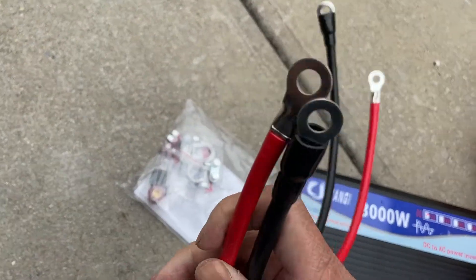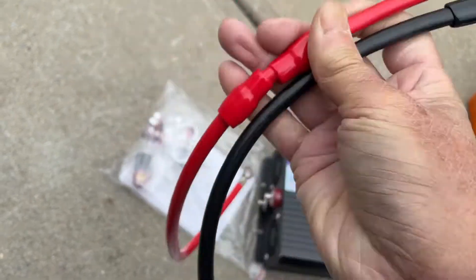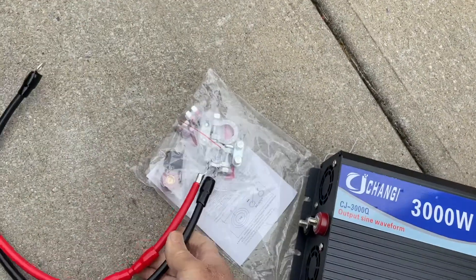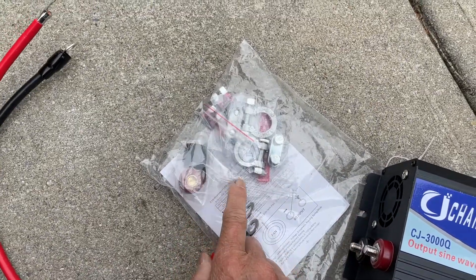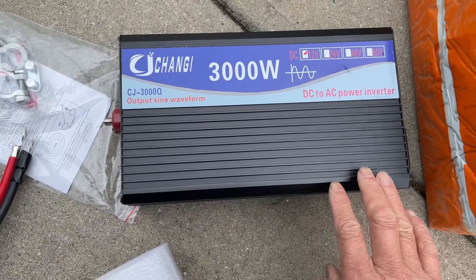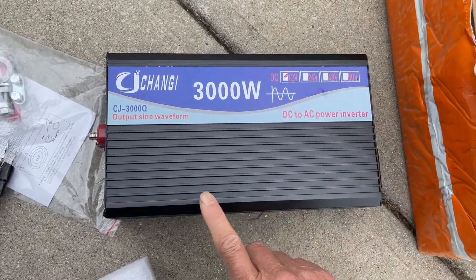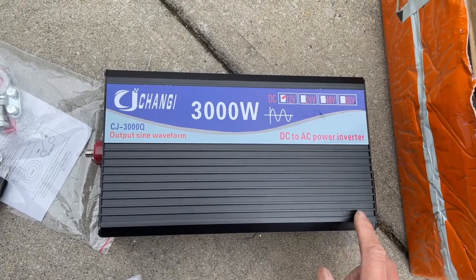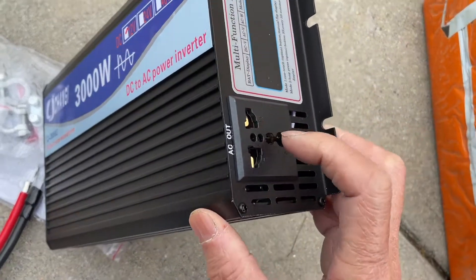The inverter comes with these cables — looks like copper cables — so they should work fine for my purpose. You have the battery clamps here and also a couple of fuses. The size is about 5.5 inches to maybe 10 inches, and it has only one AC outlet, which is fine for me.